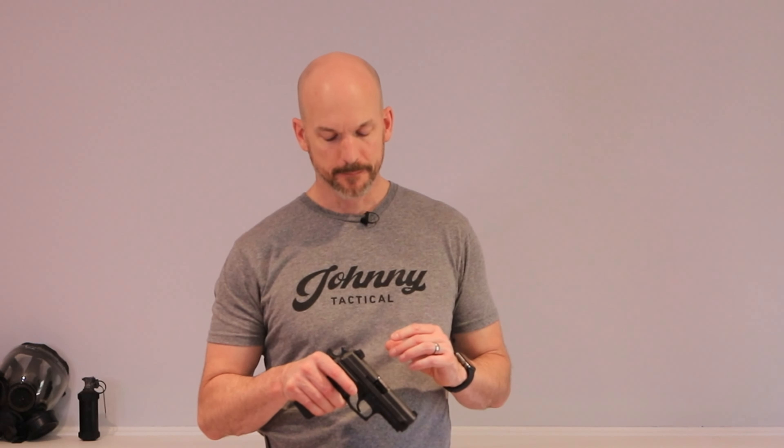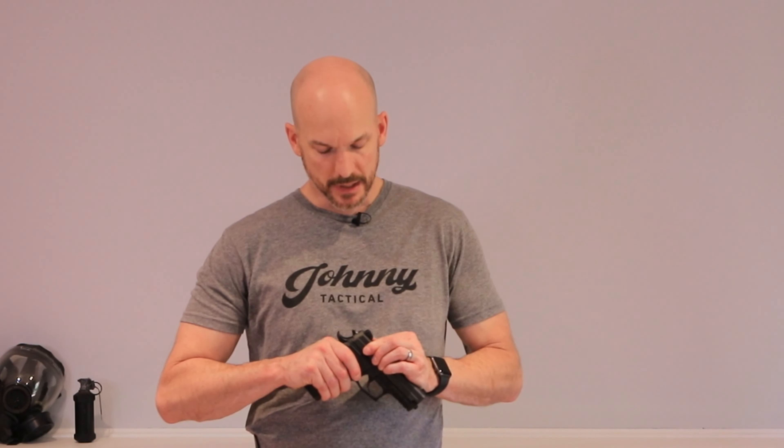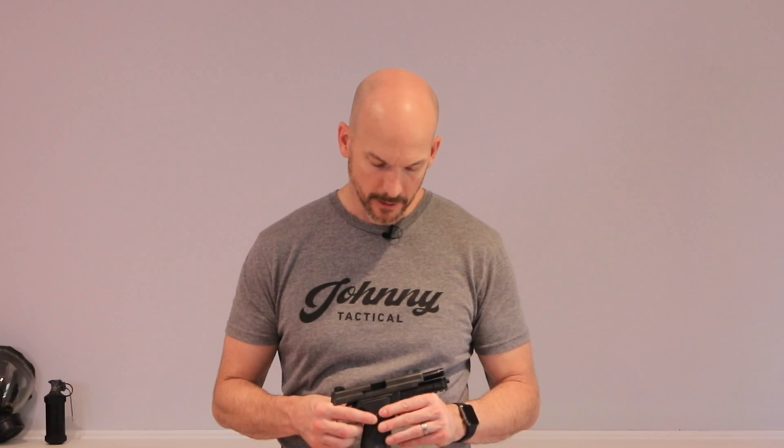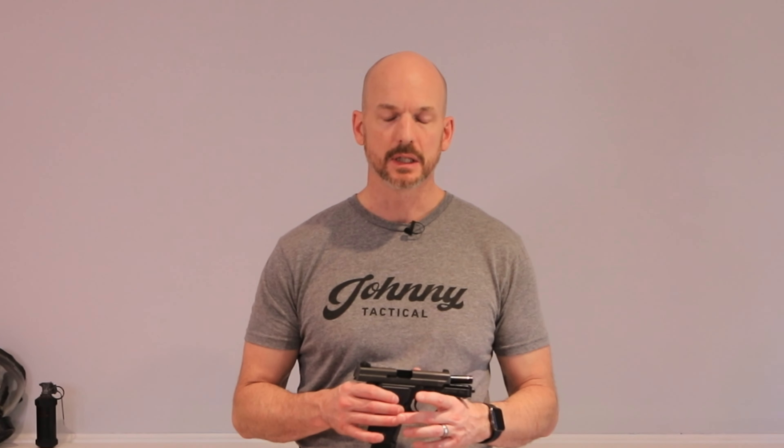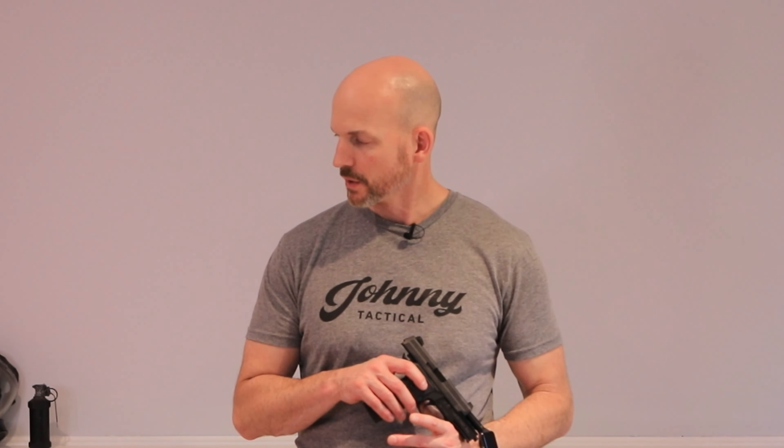The second thing you've got to worry about is your trigger press — simply moving your trigger to the rear without disturbing your sights. Before demonstrating, I'm going to make sure this gun is safe. I'll check the magazine well, breech face, and breech, then look away and check again — magazine well, breech face, breech — confirming the gun is empty because we don't want any live ammo while training.